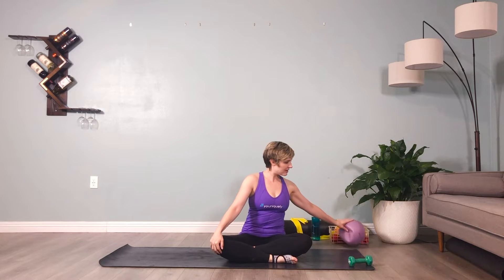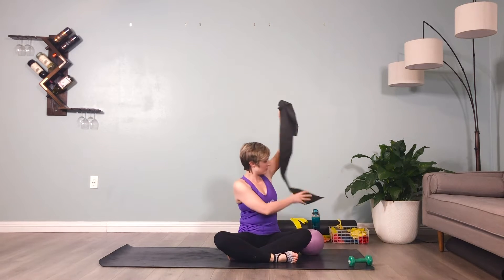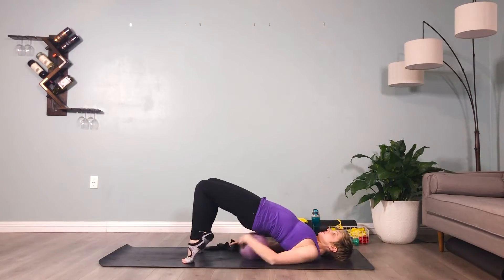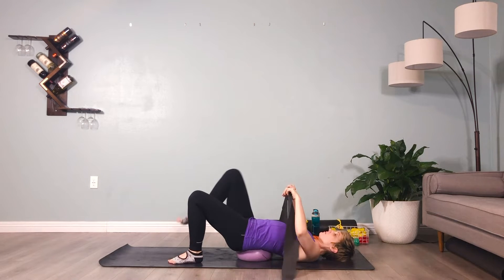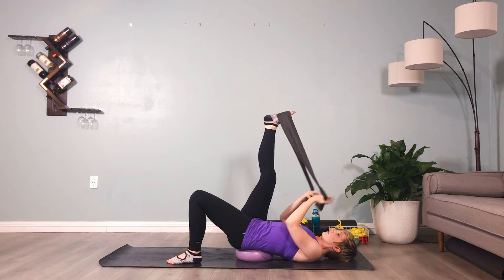We're moving into the lower body series for flat back. We're going to begin with some hamstring flexibility. Grab your heaviest thera band and your anti-burst ball. You're going to place the anti-burst ball under your sacrum and use this heaviest thera band to begin with your dominant leg, lifting that leg up and placing the band around the arch of the foot.